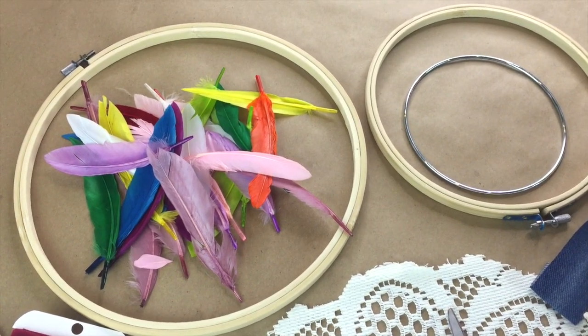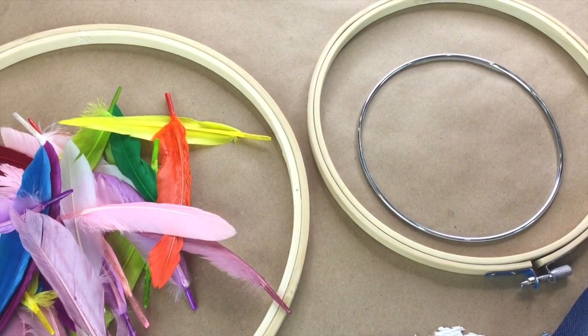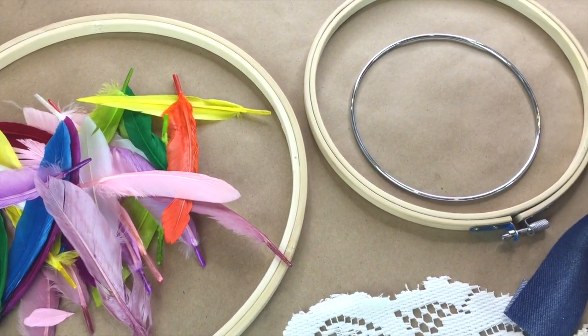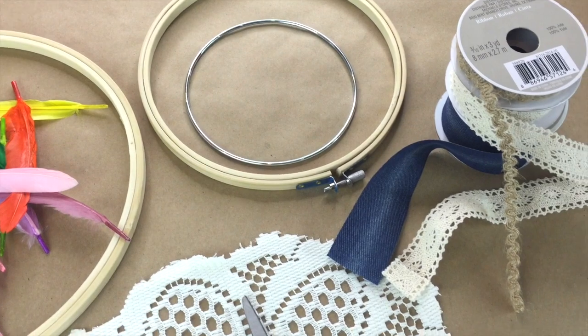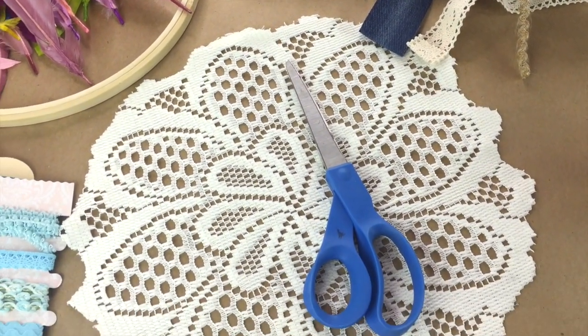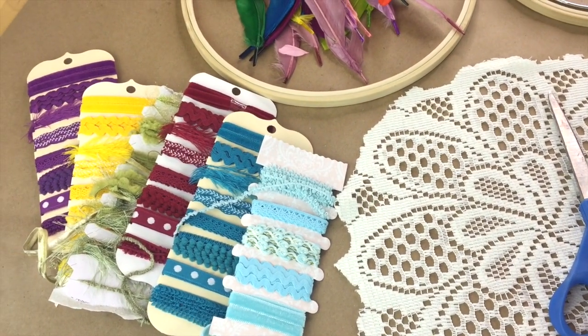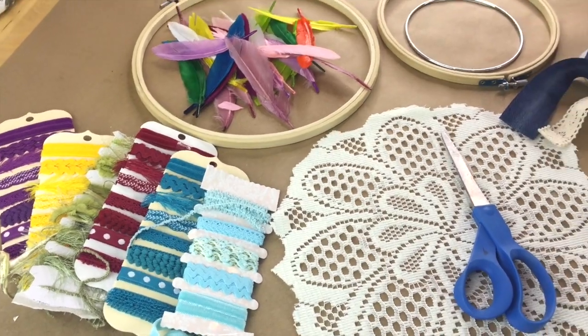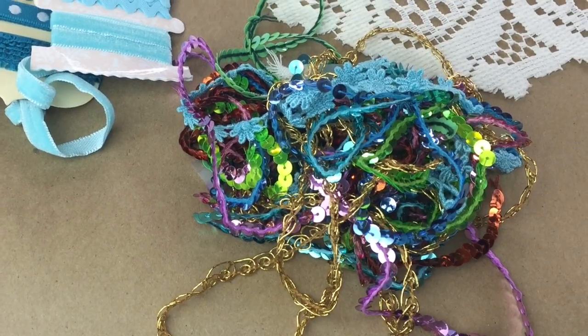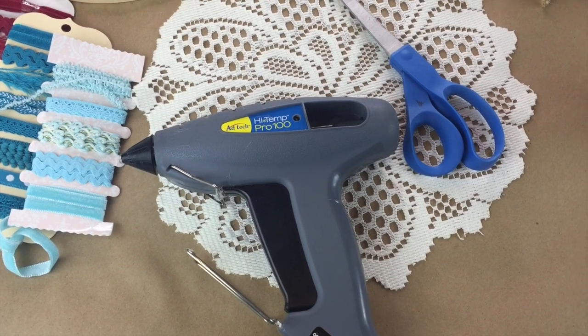What you'll need for this project are feathers, a needle craft hoop or embroidery hoop or some kind of hoop structure like that metal one I'm showing you there, some ribbons and trims, a lace doily — if you can't find a lace doily then you can use regular lace — scissors, and more trims. These are great trims I got at Michaels. They're like $1.99 for each one of those packs, and also some wire and a glue gun.